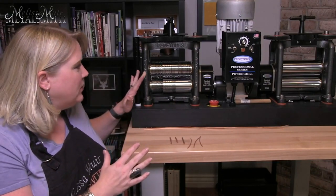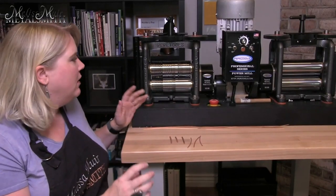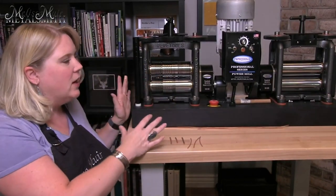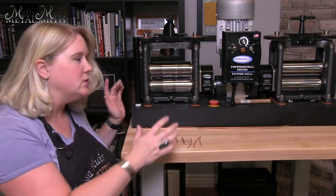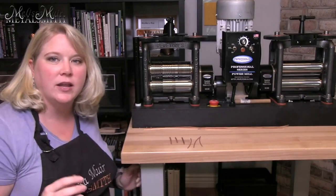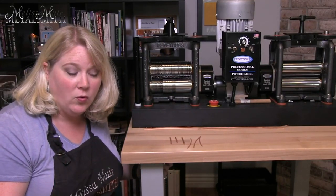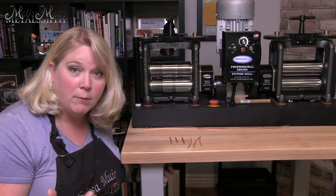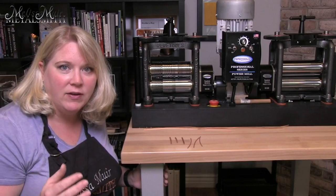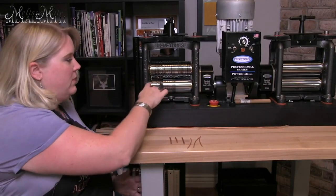Not everybody is going to have this mill. This one happens to be kind of the big boy of rolling mills — a 160 millimeter double electric mill from Pepe Tools — but today we're going to be concentrating just on the wire section. This also applies to manual mills, and also for any mills that have those wire or round wire grooves within the mill.